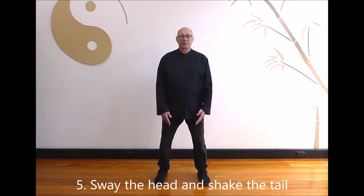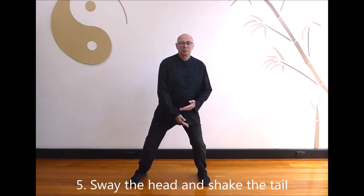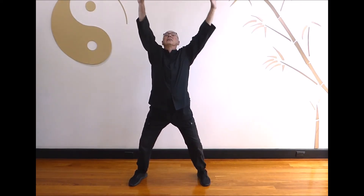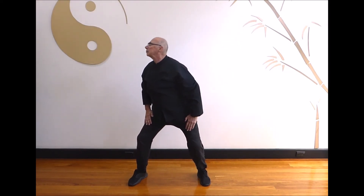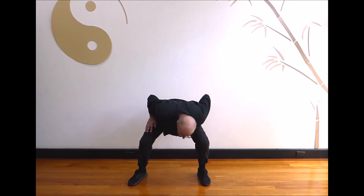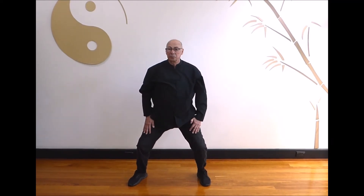Part 5: Sway the head and shake the tail. Breathe in and step out to the left in a horse stance. Circle your hands up and bring them down onto the thighs as you breathe out. Breathe in and rise slightly turning to the left. Breathe out as you rotate your body to the right. Circle the head and return to the center position.